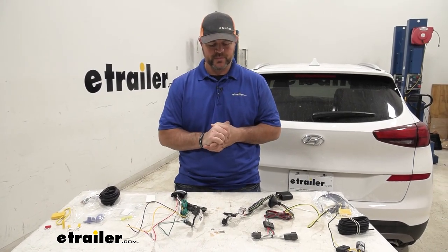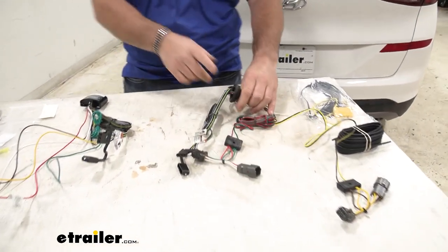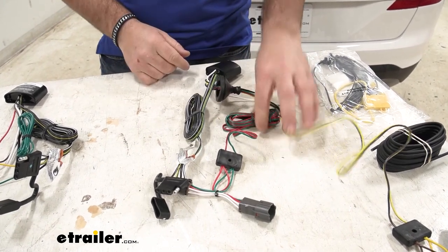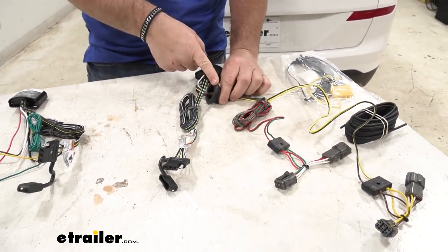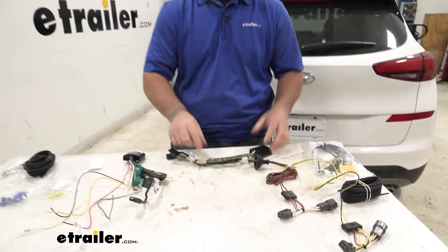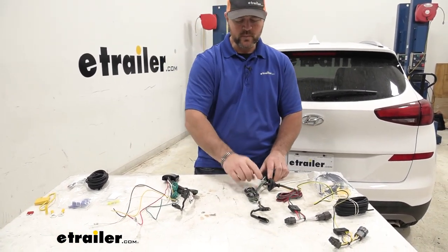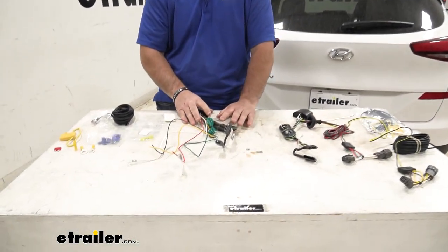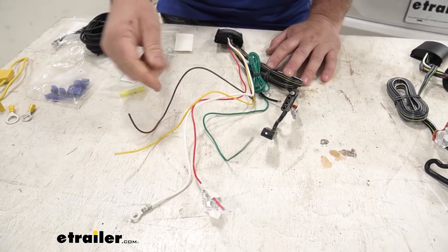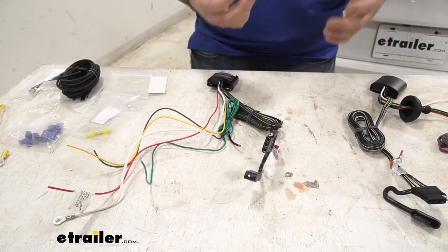Another big difference between these two is where your four-pole plug will be located. The custom fit kit is going to mount inside the vehicle — on the driver's side in the hatch area, underneath the floor coverings, there's a rubber grommet. You remove it, feed the two wires down through it, and this replaces that grommet. The converter box and the four-pole plug stay inside the back of the vehicle; you just pull it out and drape it over your bumper when you need it. The upgraded kit can be mounted outside the vehicle — you run the wires up to the driver's side, the green one over to the passenger side, run your four-pole over to the center, and attach it directly to your hitch.